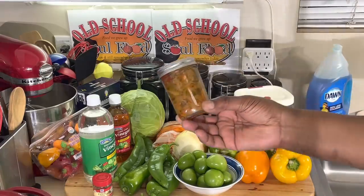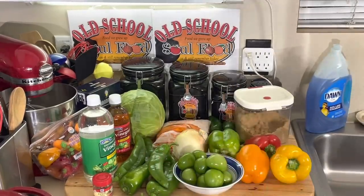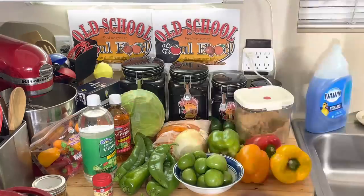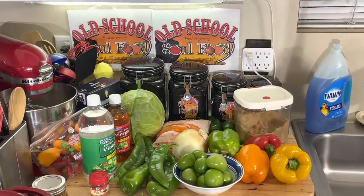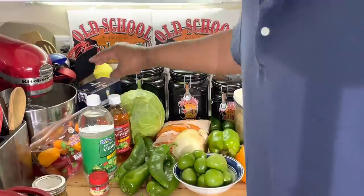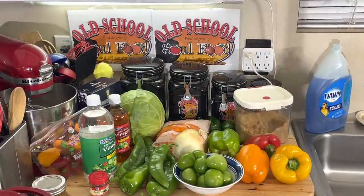I like to do different types of shapes and sizes. As you can see, when you're eating it you have a different eating experience. Plus we're going to do a brine of apple cider vinegar, regular vinegar, a little celery seeds, and brown sugar. The first thing I need to do — and this is the hardest part — is chop all this stuff up in the different shapes and sizes I want.